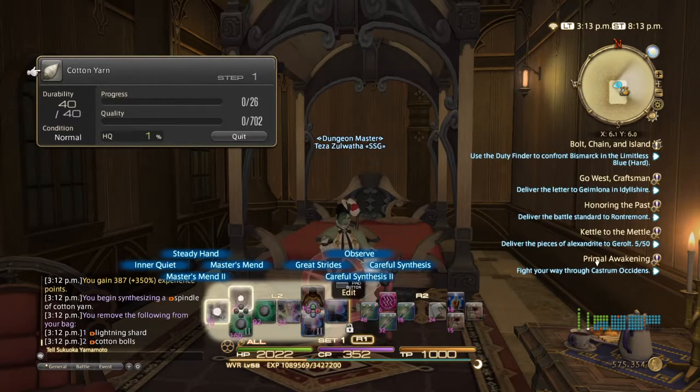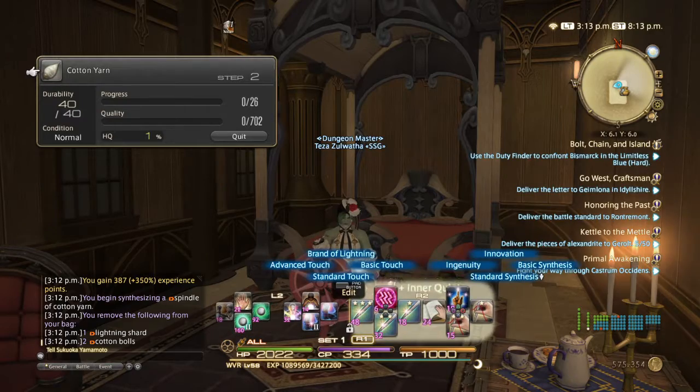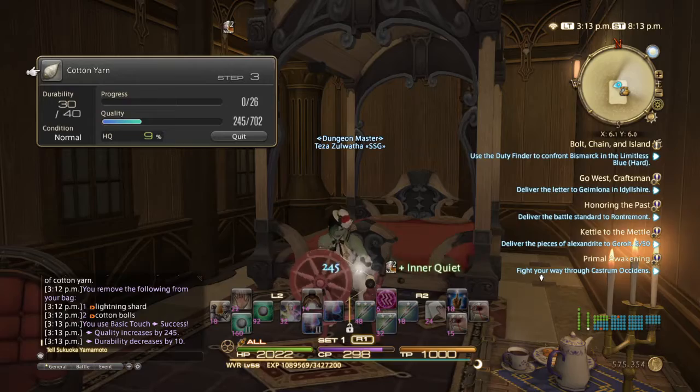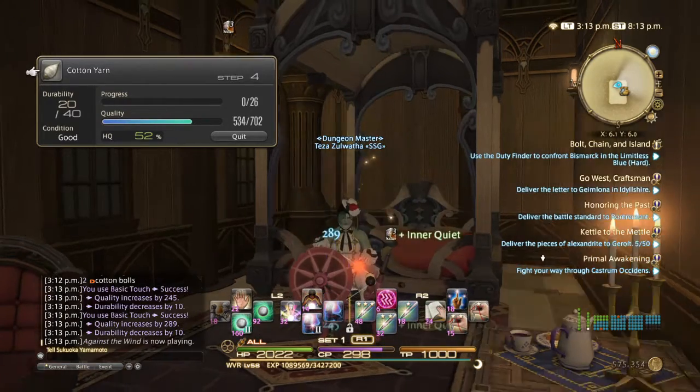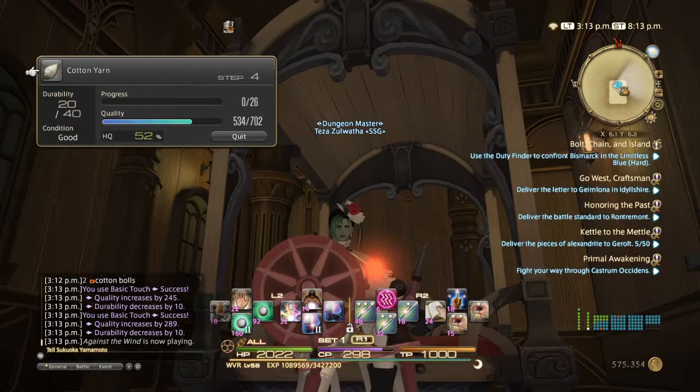One more time. Inner Quiet. Basic Touch. Basic Touch. Right now it's in good condition. As you can see underneath the durability up here, you see condition and it says good.